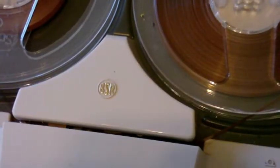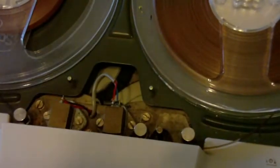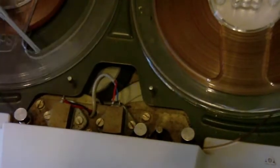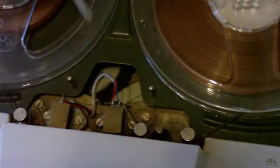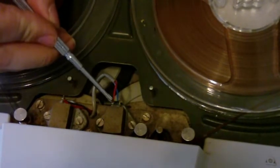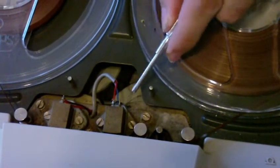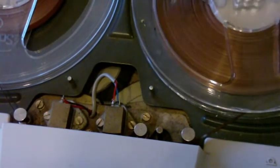Now we do the same with the other recorder. Firstly take the head cover off and touch the connections on the head. Now this red wire is probably the playback, so we'll just try that. This one doesn't need to be put into play to do this test because it's amplifying the head already. Okay, that seems to be the playback wire. We'll just see what this one does — so that must be the recording wire.